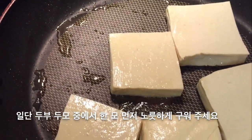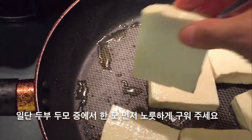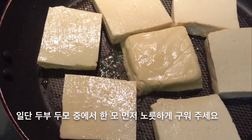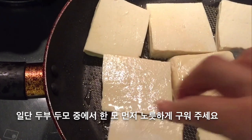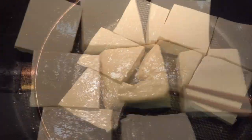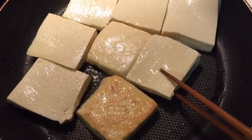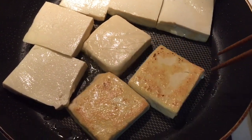Fry one packet of tofu first. Fry the tofu on both sides until it turns golden brown. Once you see the golden brown color, flip it over.